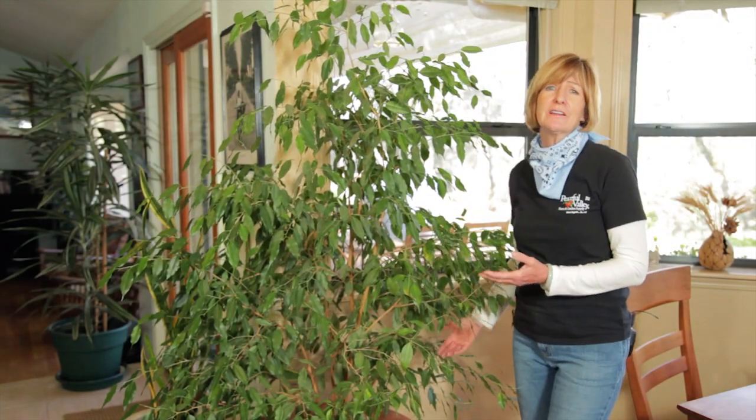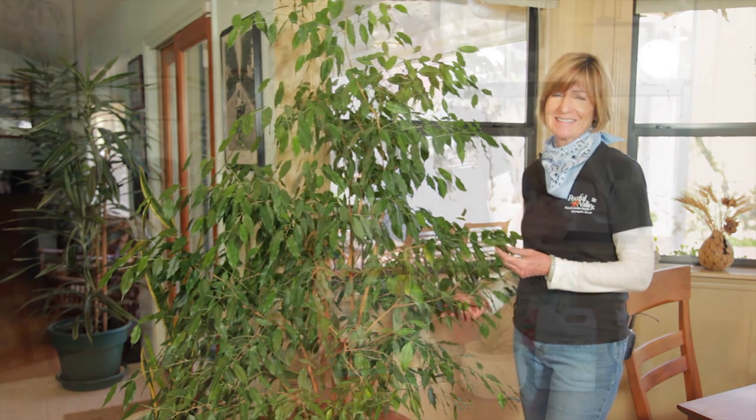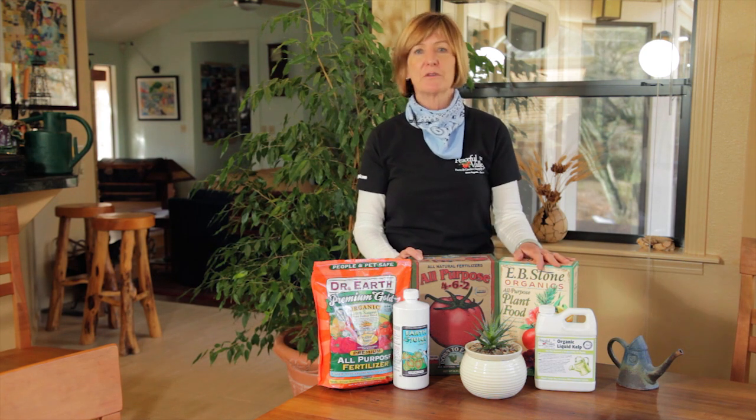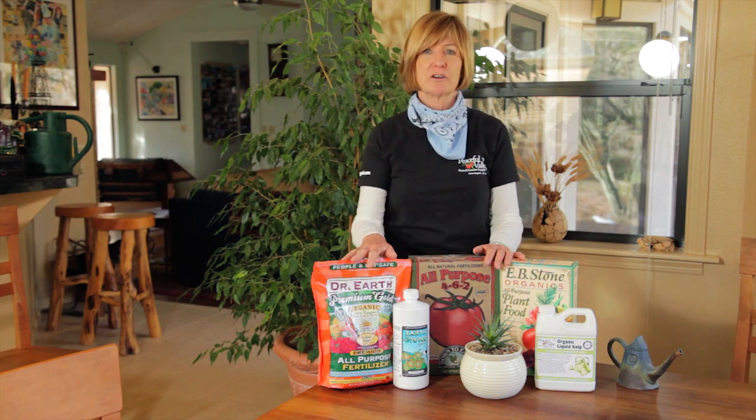It's important to fertilize your houseplants. They live in very little soil, so it's important to replenish the nutrients. For houseplants, use a balanced fertilizer, like this one from EB Stone, Down to Earth, or Dr. Earth.